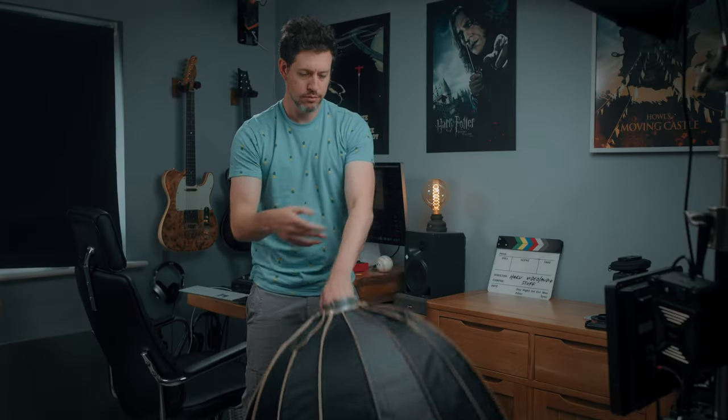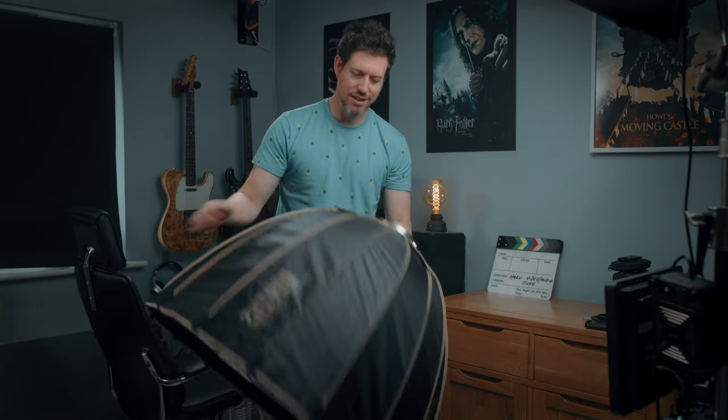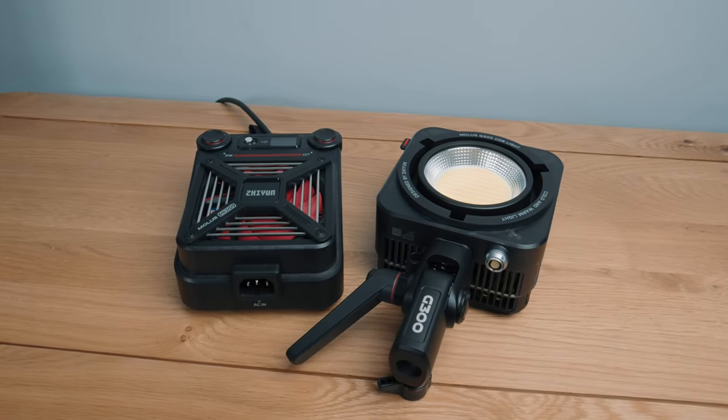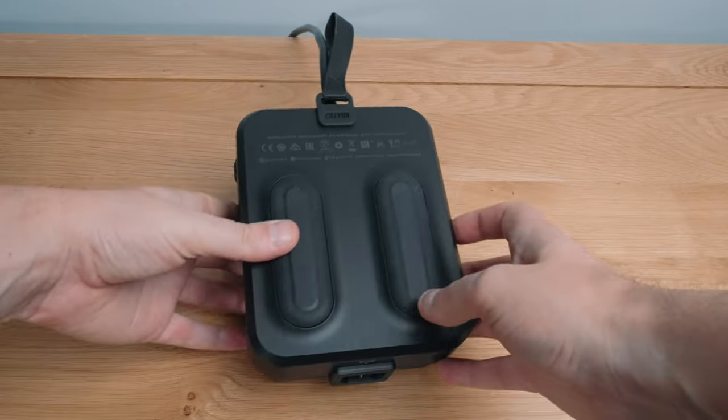I've been using Aputure's light domes for a while but for this video I'm using Zhiyun's own 90cm light dome, which is just as good as Aputure's light dome 2, except slightly cheaper and slightly lighter. The G300 comes with two units — the light unit and the controller unit — plus seven and a half meters of cabling, so you can hoist it high on a stand and control it from a distance. It's mains power only, and it would have been nice to see battery options or D-tap outputs.